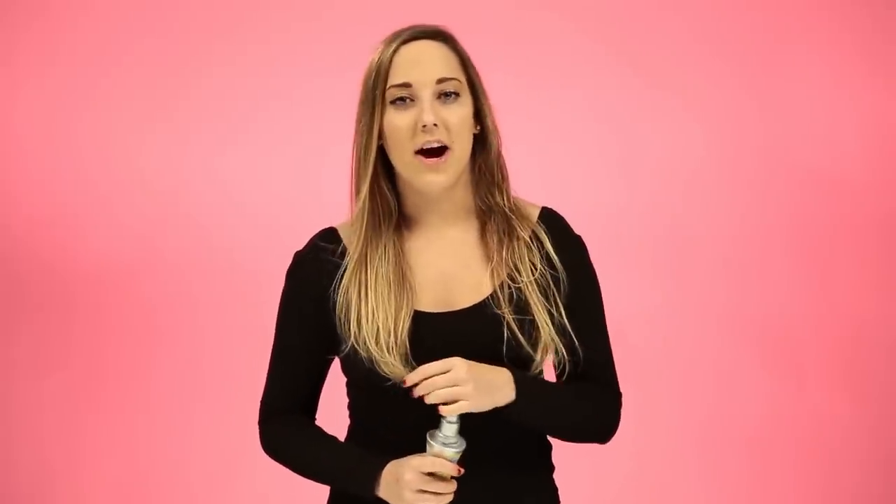It's going to be a little bit wet and sticky at the beginning, but throughout the day it's going to dry, and it'll just be a nice beachy wave look. If you feel like your hair is a little bit flat, this is a good way to add a little texture to your look.